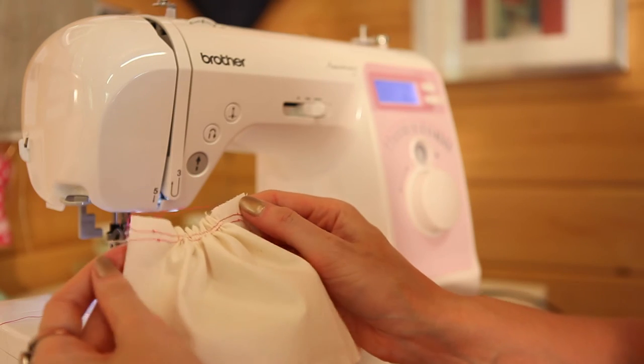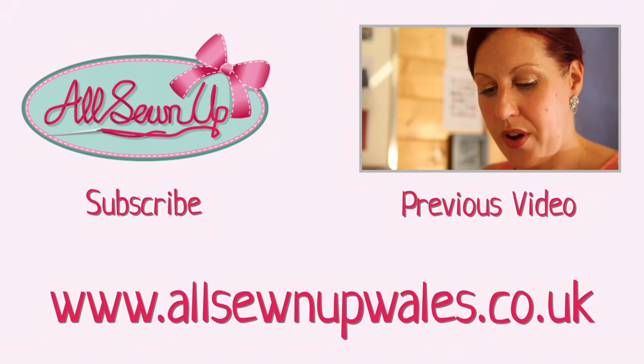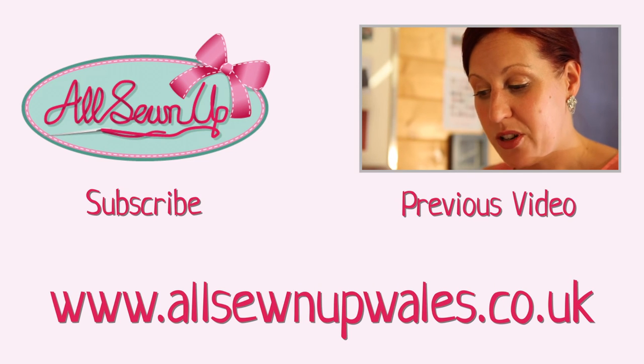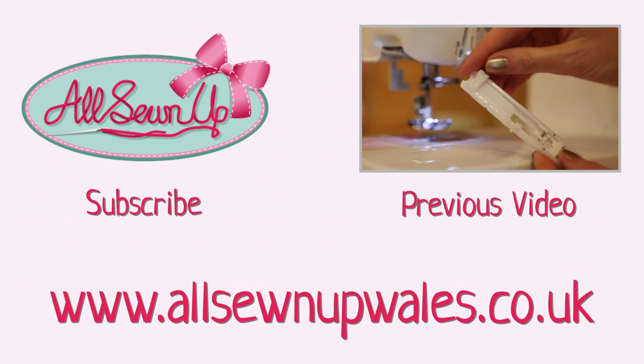It's a really nice little quick gathering task — have a little practice at home. Next, I'm going to show you how to do a buttonhole on the Brother Innovis machine. I absolutely love this machine for buttonholes because it's so simple — it does all the thinking for you.